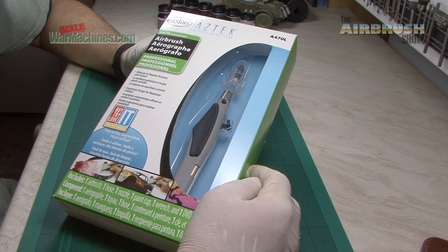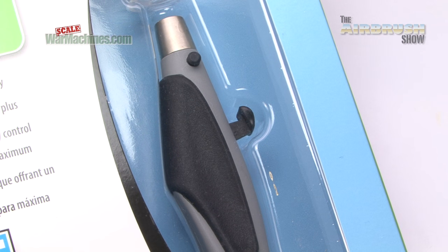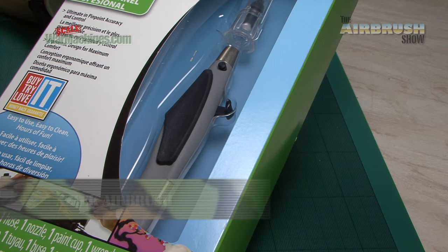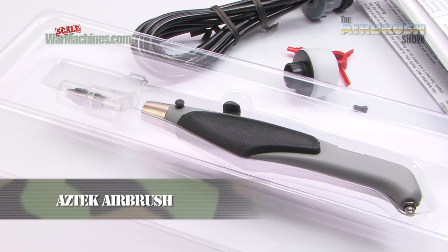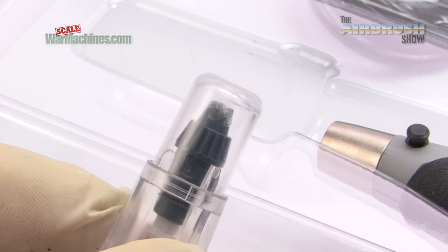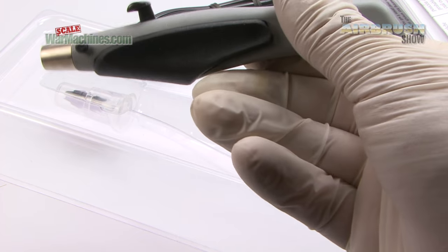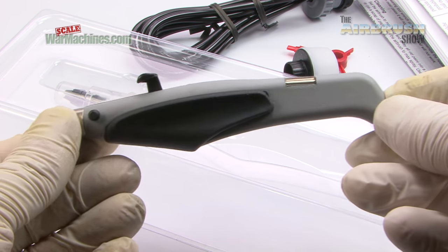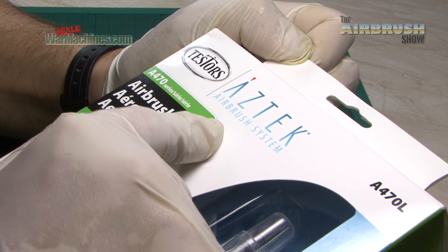Here's what we'll be road testing this time. In today's episode we've got something very different when it comes to airbrushes. If you're used to a world of metal airbrushes and metal components, this is totally different. It's called an Aztec. Most modelers will be familiar with the Aztec airbrush. It uses totally different components and materials and takes an innovative approach. As you can see it's mainly plastic, and that creates a very different feel when you're airbrushing. This is the A470 airbrush and we've been sent this for review.